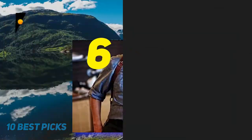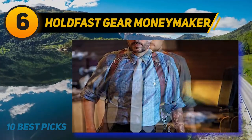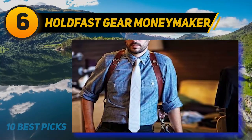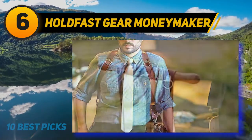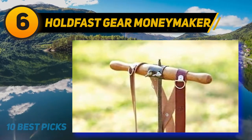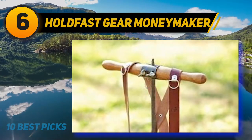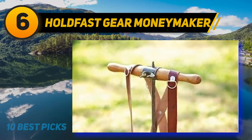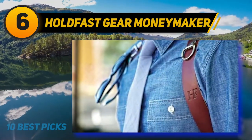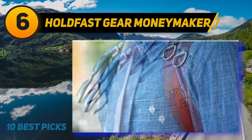At number 6: Holdfast Gear Moneymaker. Closing in on our list, we have another professional camera strap that aims to fulfill your every wish. The Holdfast Gear Moneymaker is here to provide you with a lot of space for your cameras. That's right — this one can hold two cameras simultaneously. The harness has an X shape across the back, and at the front, the cameras go parallel to your hips. This one is for those who must carry two cameras around.